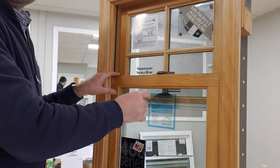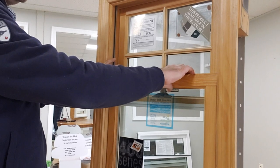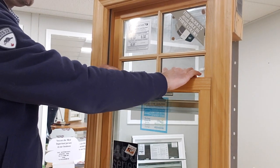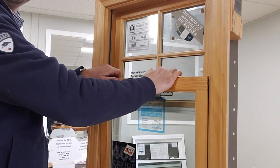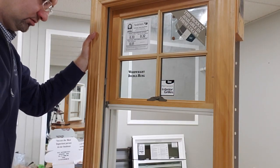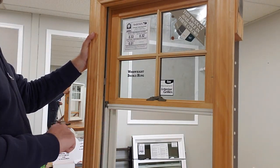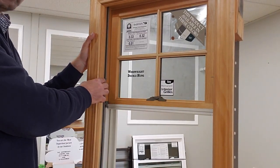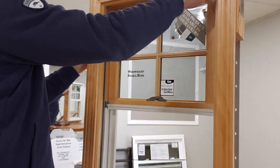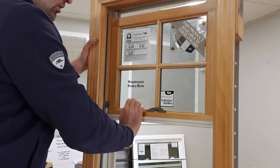Now we are ready to tilt this bottom sash in. The bottom sash is tilting. These little pins you will have to move all the way up because we have to tilt in the top sash as well.